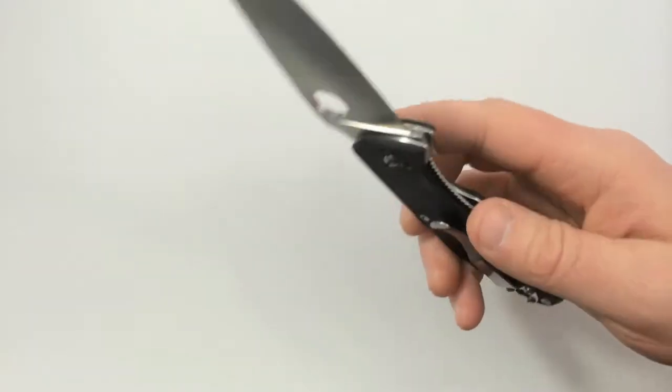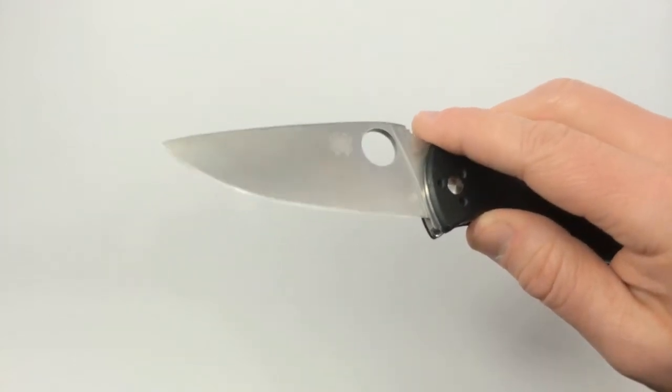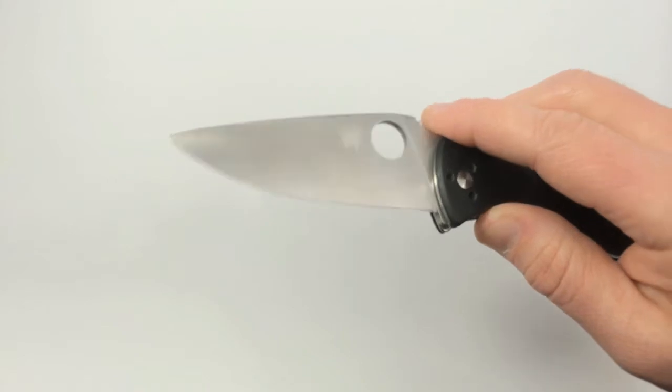Ha ha — that's what she said! The 8Cr13MOV steel doesn't hold its edge quite like some of the better steels out there, but so far even I've been able to touch it up and get a good sharp edge on it with the Sharpmaker.